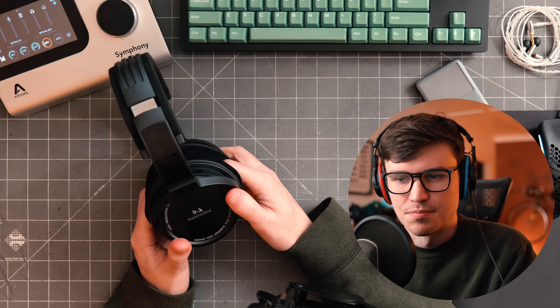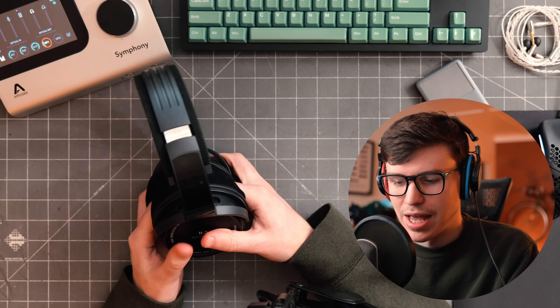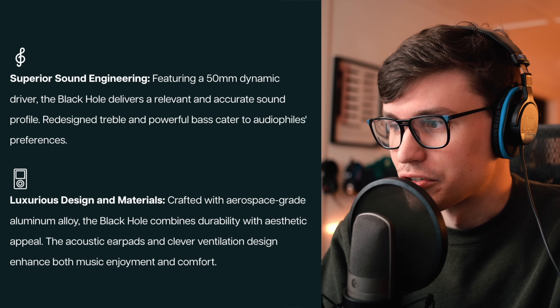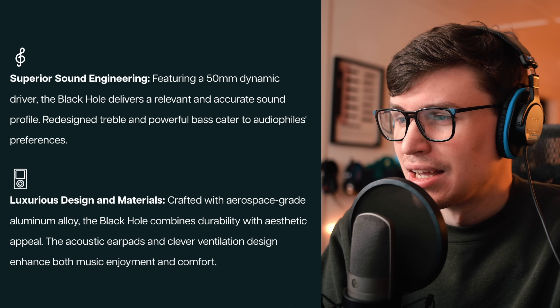This is a tale we've heard time and time again. The sound does lend itself to being a bit more spacious, though that's probably more due to deficits in parts of the frequency range than any actual spatial quality. The bloated, boomy mid bass is just too much and makes the rest of the headphone sound sloppy. On the website they claim 'superior sound engineering featuring a 50mm dynamic driver delivering a relevant and accurate sound profile' — I can't tell you how often I see headphones listed as accurate when they're nowhere remotely near it.